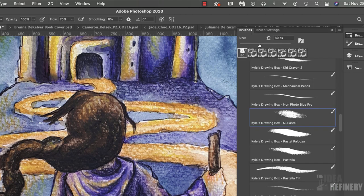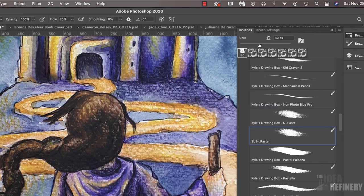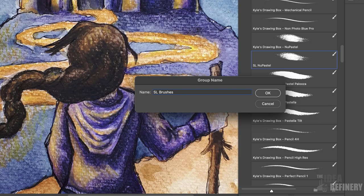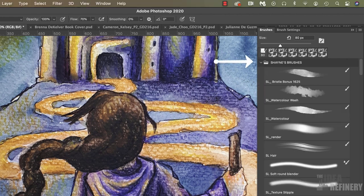Once I have a brush that I like, I like to make a copy of it and save it in a new folder. With the brush selected, I'll come to the brushes panel and select New Brush Preset, giving it a new name — I'm going to give it my initials so that anytime I see a brush with my initials, I know it's one I've made. I'm going to say OK. Now I'm going to do something that is new to Photoshop 2020: I can make a folder here in my brushes panel by clicking the folder icon and creating a new folder with my initials on it. I can then drag this brush into that folder to create a collection of brushes I particularly like.